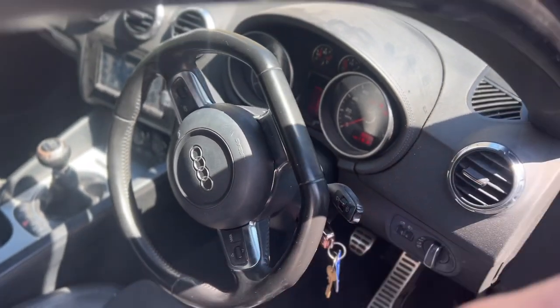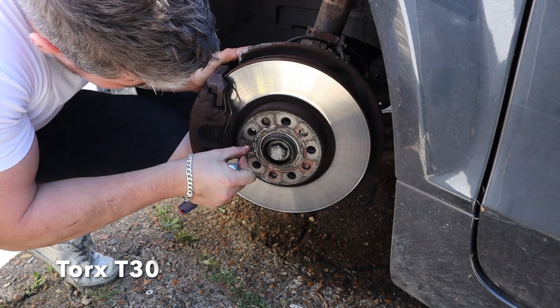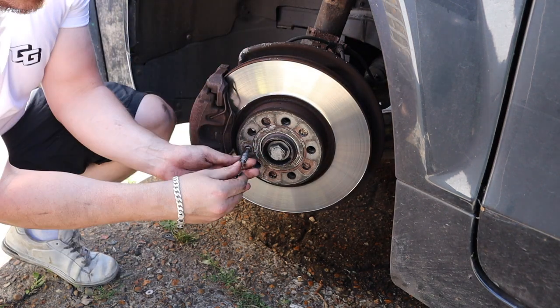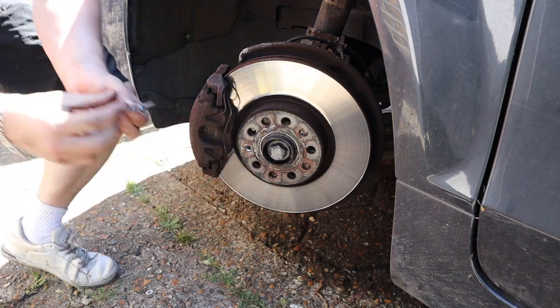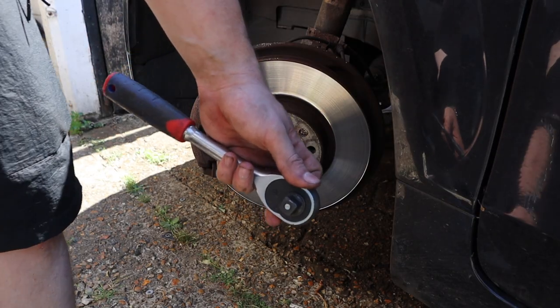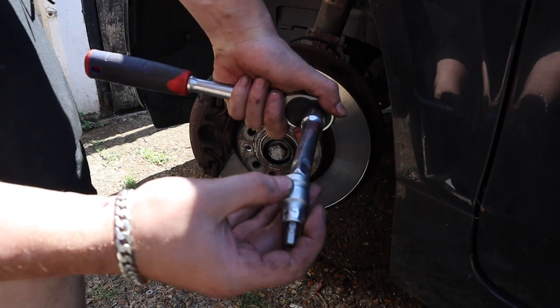Let's turn the wheel all the way towards us so we've got a good angle for when we start the work. We've just got to remove the retaining screw on the brake disc — that can notoriously go bald but this one hasn't. Let's grab our ratchet, an extension and a 7mm allen key.